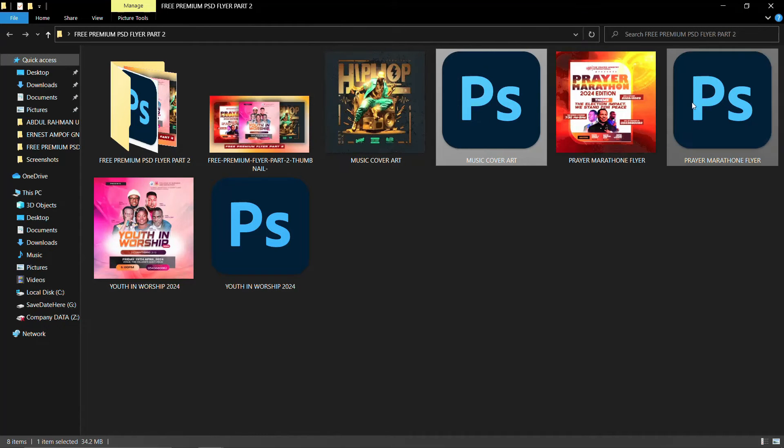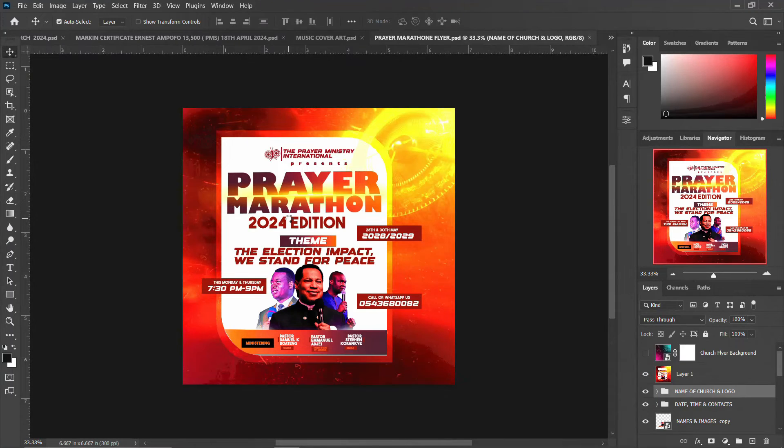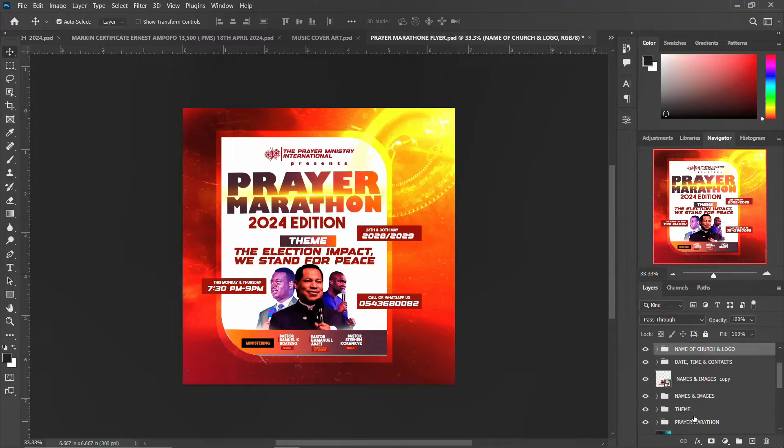Let's go to the second one: the prayer marathon church flyer. With this prayer marathon I've designed full tutorials on how I was able to achieve all of this on my channel. If you want to know how, just go to the previous video on my channel. This is the name of the church and logo all in a group, and this is the date, time, and other details.